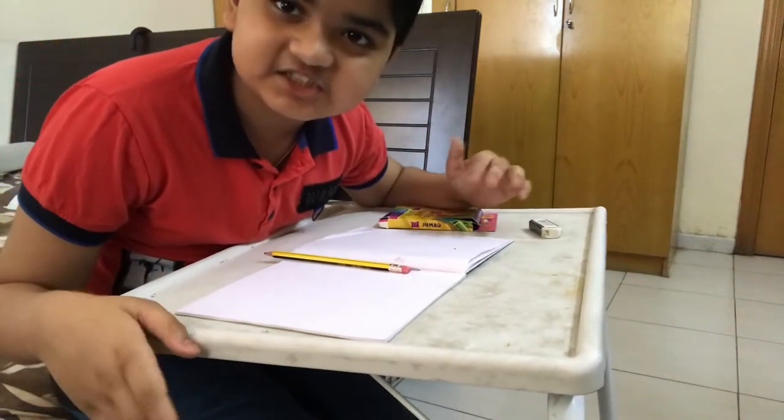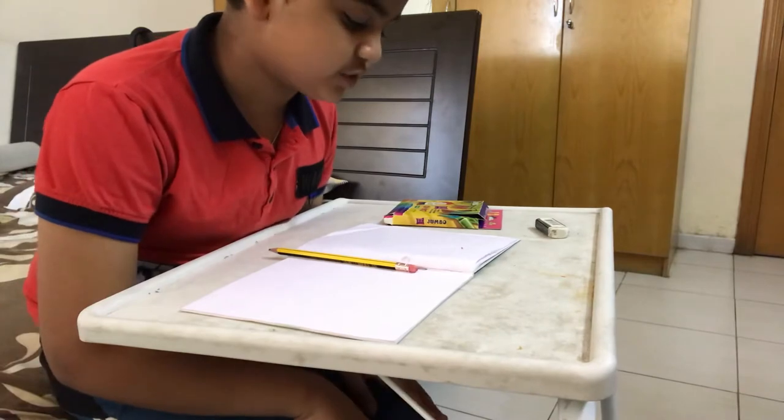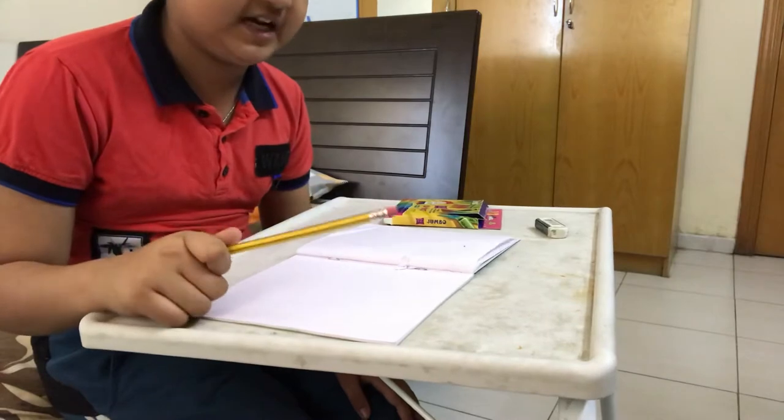Hey guys, this is Dhanush Sajanesh. Today I'm going to show you how to draw salt and pepper shakers. So let's get into this video.